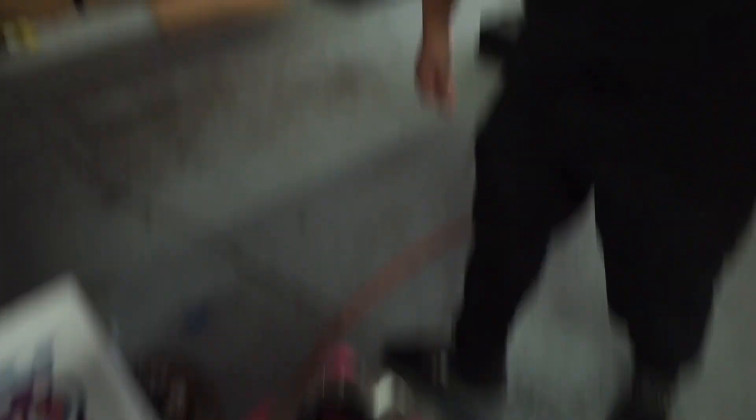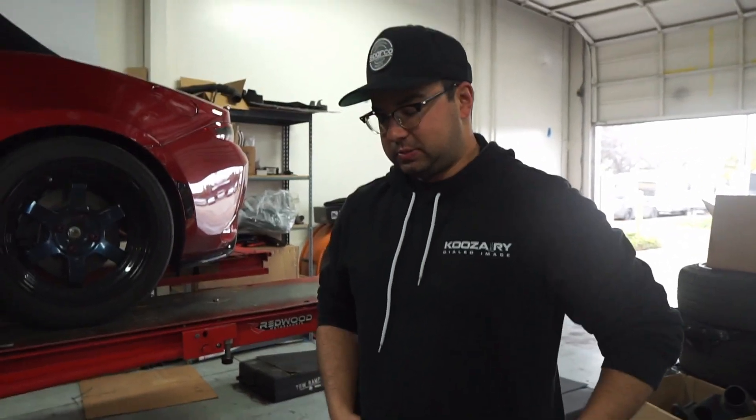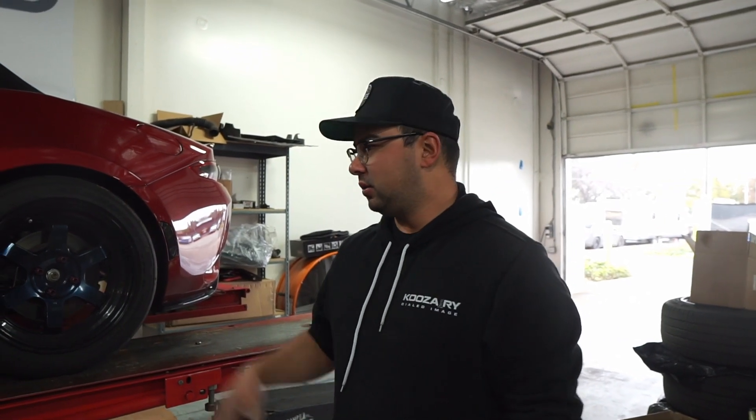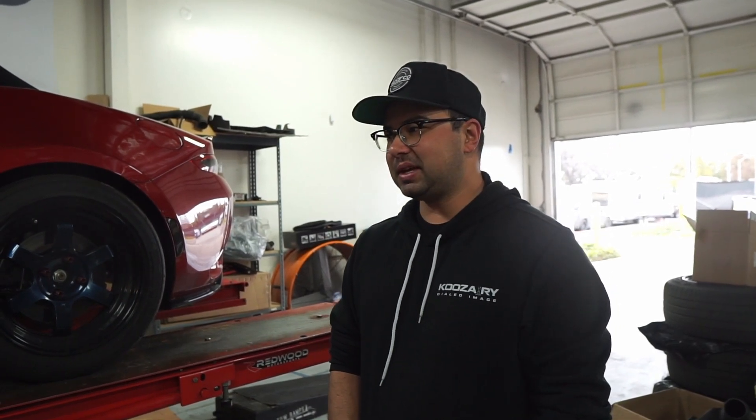All right, so today we're going to be installing the two-piece front and rear ND rotors — they call it the sport rotors. It's like one stage below our track day kit. We're going to be doing front and rear along with our upgraded Miata Speed stainless steel lines. That's going to be a nice little upgrade if you don't want to do big brake kits. It should make a significant difference, and it's time to change the brakes anyway.